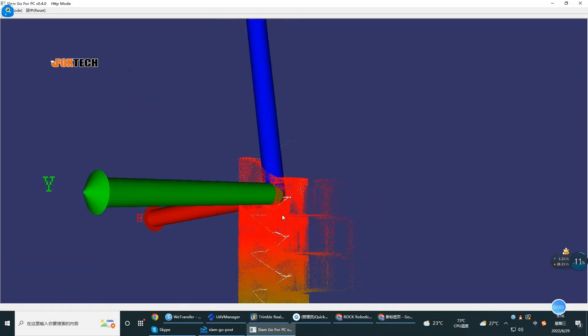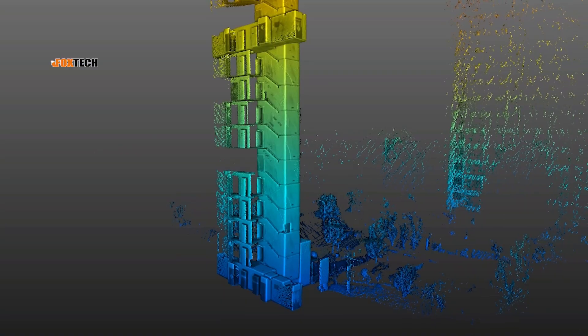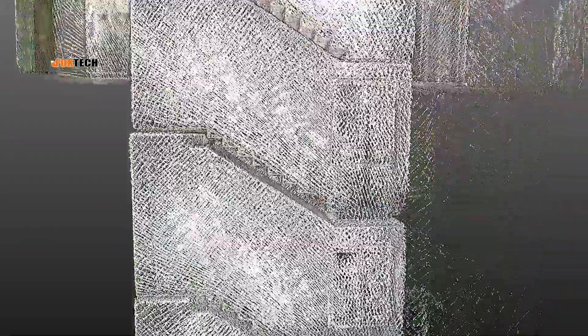After the data scanning, we'll use the SLAM GoPro software to process the data, quickly obtain high-precision color point clouds and partial panoramic images, providing accurate basic data for the stairwell renovation, and improve the work efficiency of the project.